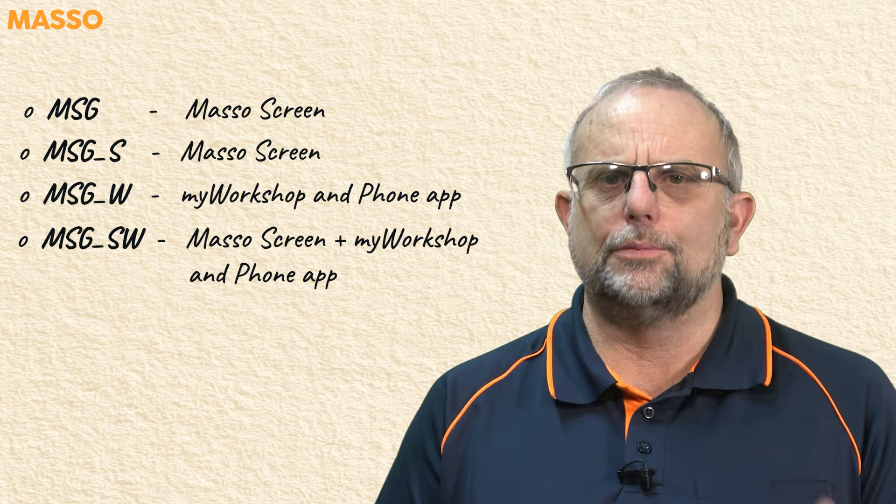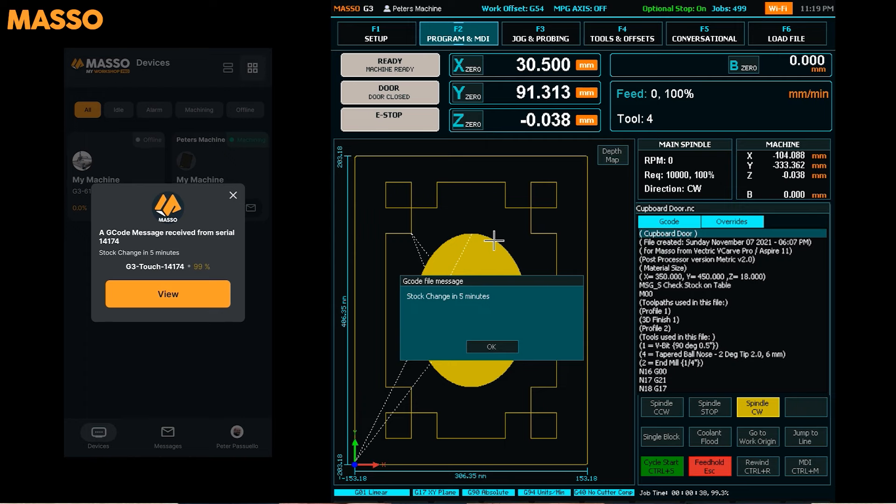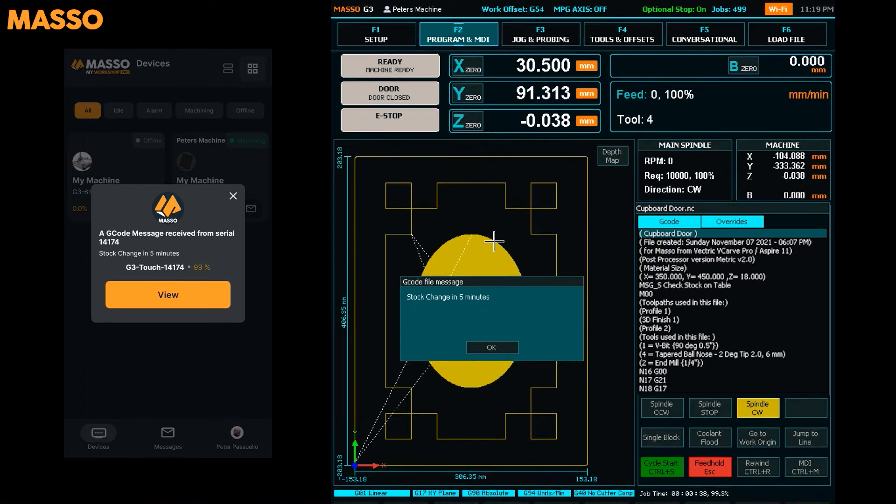So why would you want messages sent to different places? Imagine you have a production job. Depending on your role in the production team, you may want to see different messages. As the machinist, you may want custom messages on the Maso screen — such as reminding you to check the stock placement on the table before starting — but you don't need to see that on your phone. But if you're looking after multiple machines in the factory, you may want messages sent to you; for example, five minutes before the end of machining, advising that you'll need to be ready to change stock for the next production run on a particular machine. This means you don't need to sit in front of the machine and can use your time more efficiently.